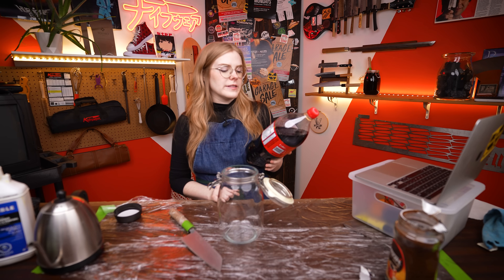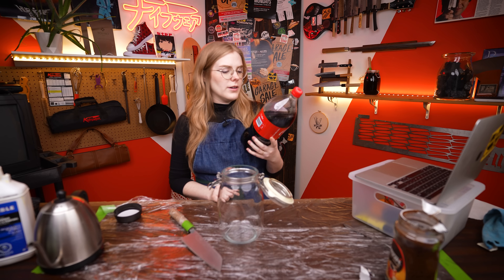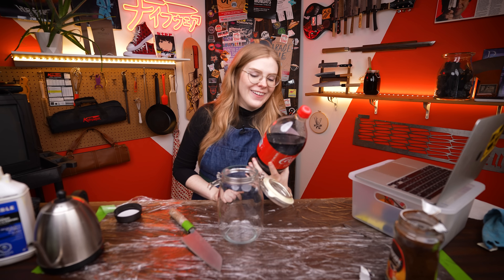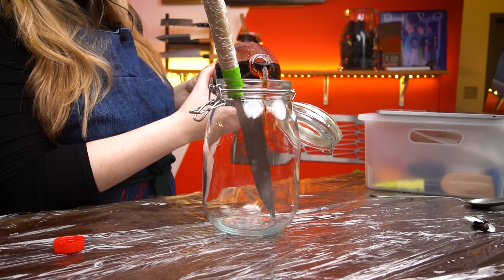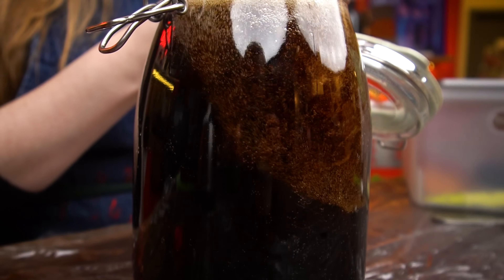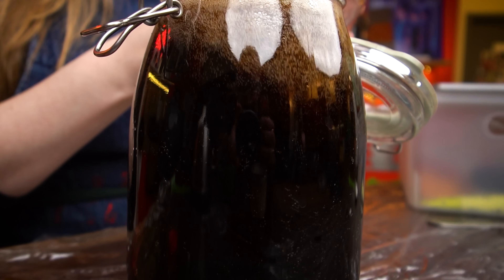150 calories per 375 milliliters — not as much as I thought. It does have 41 grams of sugar in it though. I don't think the carbonation is going to be important for how this patina works. We'll check back on this in an hour.